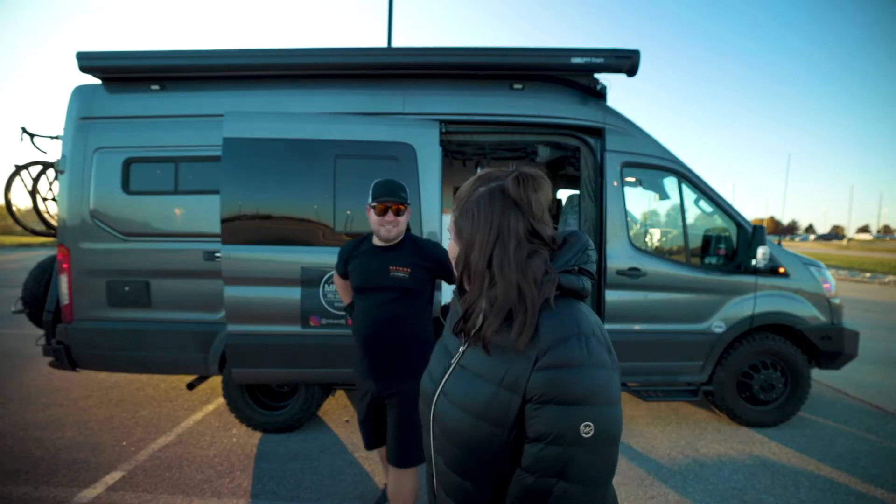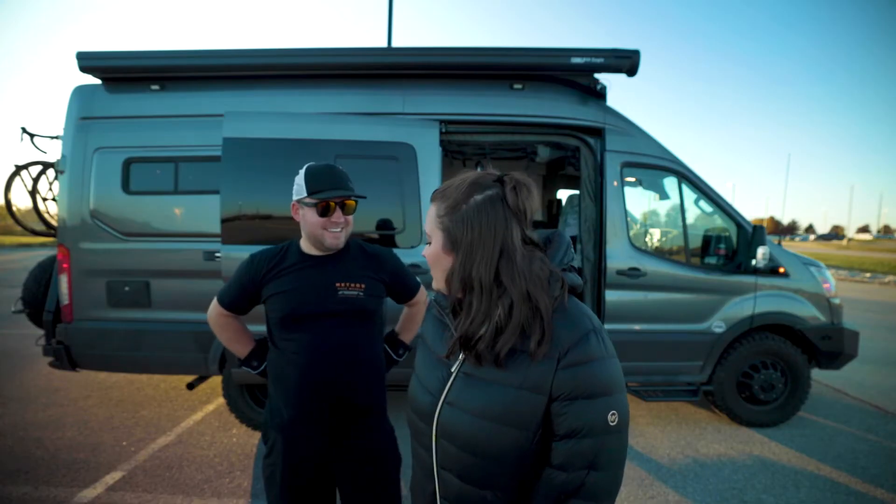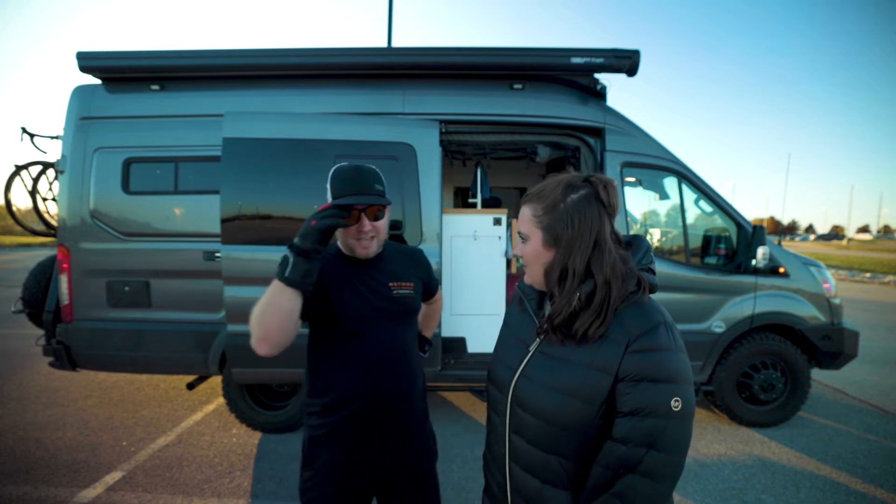It is so freaking cold out here right now. It's so hot. How are you not cold? Because I have the Sabat Heat battery-powered heated gloves.